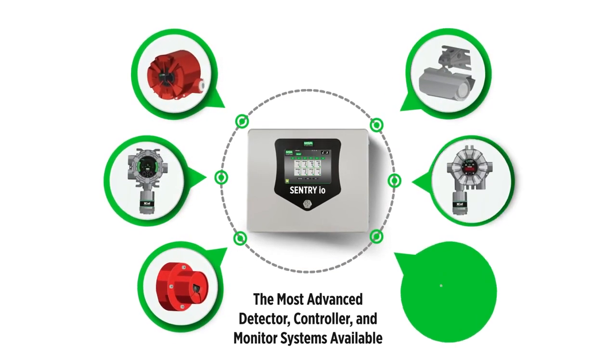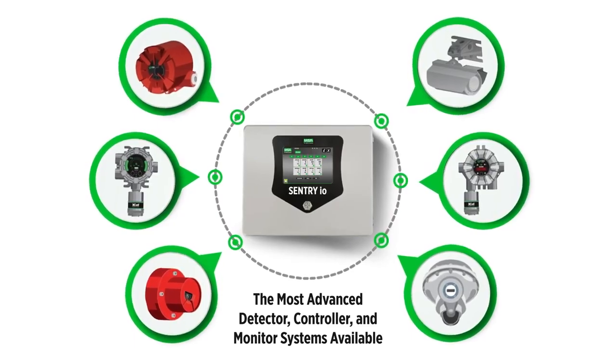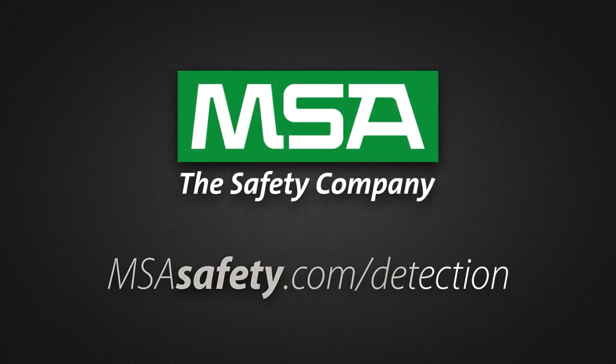The Sentry I.O. controller joins MSA's portfolio of fire and gas detectors to offer the most advanced system solutions available. Let us help you with your fire and gas detection application.